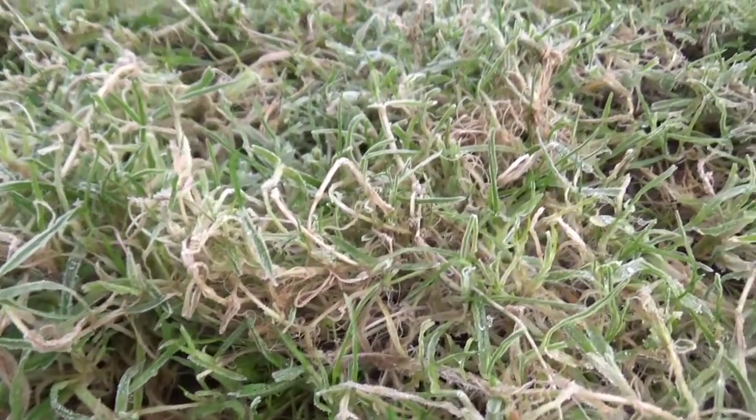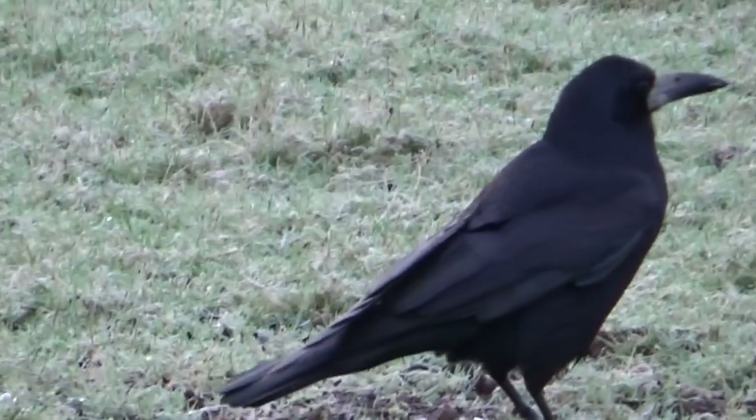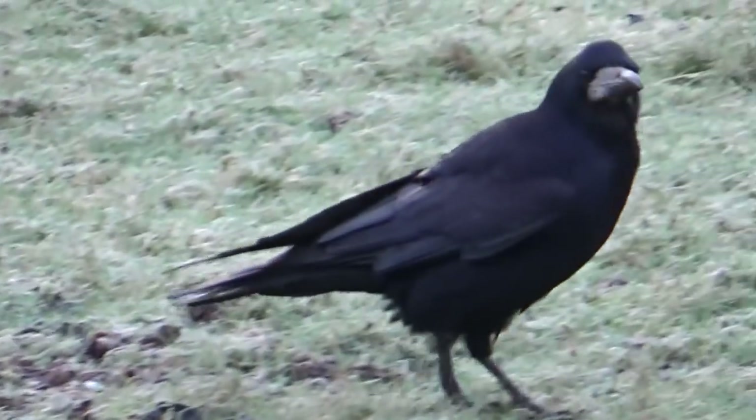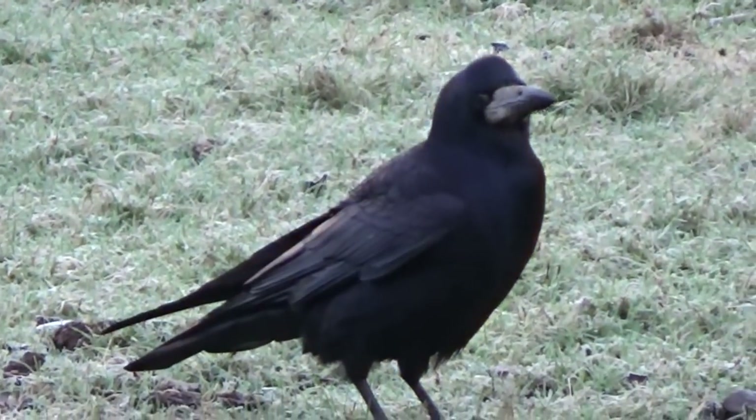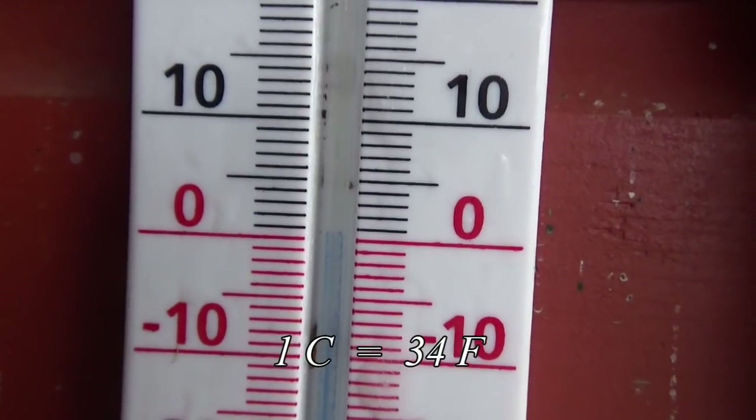It was a bit icy here the other morning, so I thought I'd show you one of my experiments. We live in a relatively mild part of Ireland, but we do get some freezing nights, and very occasionally we get a couple of weeks of snow and ice.